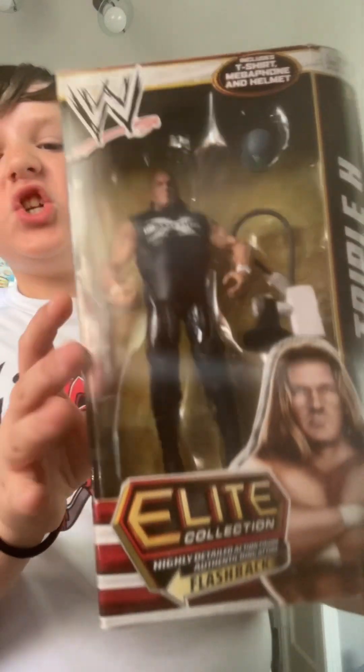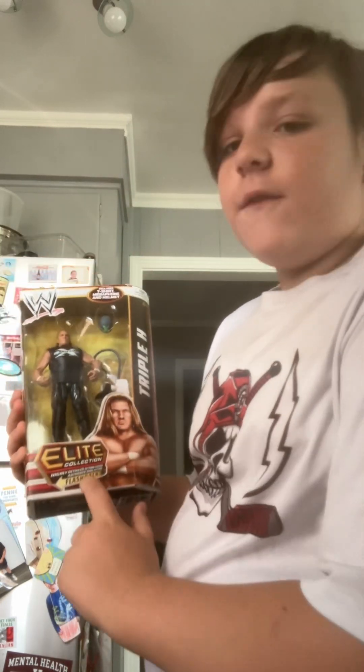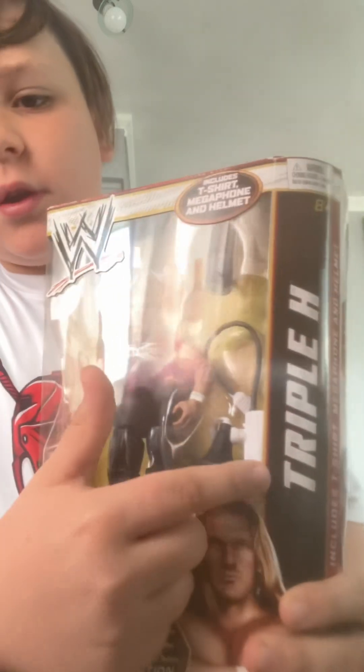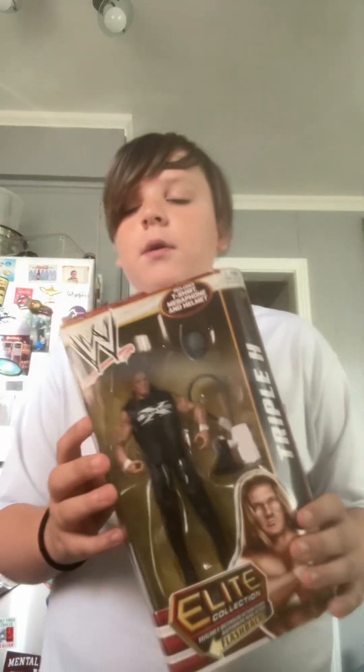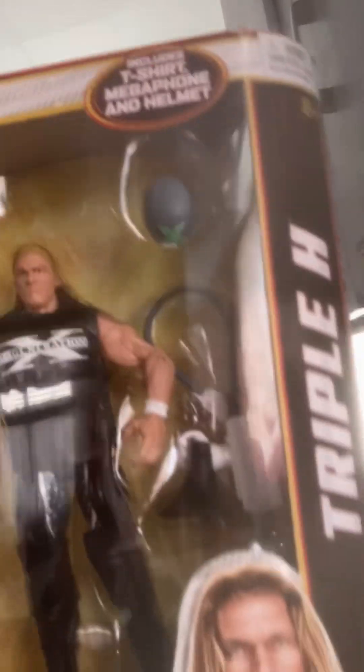First up, my favorite one — the Triple H Elite Collection highly detailed action figure, authentic ring attire Flashback. It includes a t-shirt, megaphone, and helmet, Degeneration shirt. There's the megaphone, there's the helmet and jacket right there. Bro, this figure looks so good. I want to open it really bad, but I'm not gonna because it's cool to keep in box.